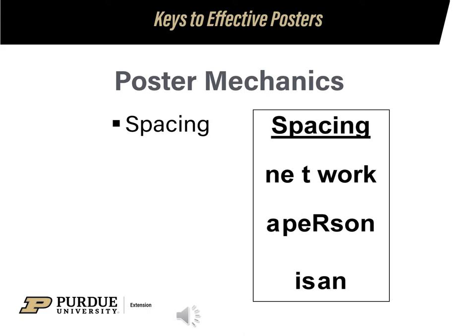When spacing your words, try to leave the same amount of space between each of the letters. For the space between words, use a full letter size of space. Make sure you don't have any extra space, like in 'Network,' or it makes it too hard to read. The second two examples are missing a space, so be careful when you're laying out your poster.